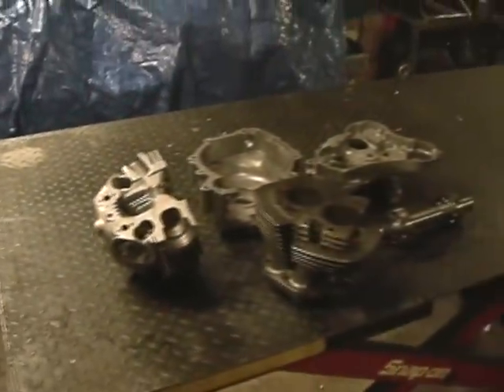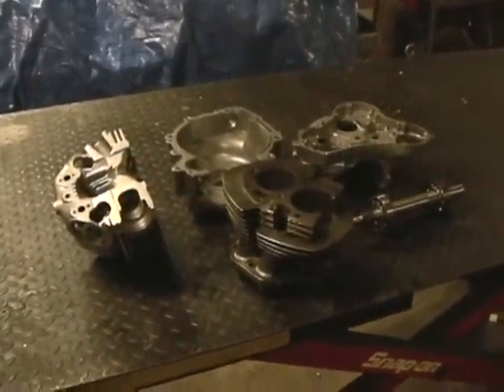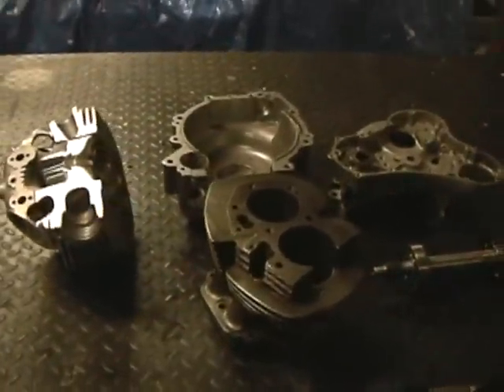So, get this stuff all together here and we'll see what I can do for valve springs and valve train.